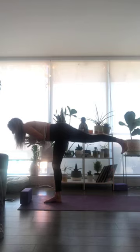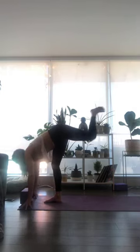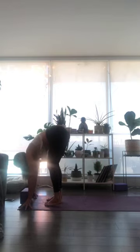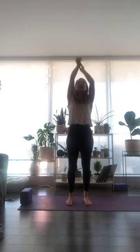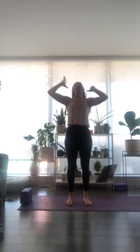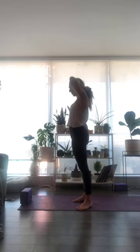One more full breath in. Exhale to release your hands down and step to a fold at the top of your mat. Inhale breath, halfway lift and lengthen. Exhale to fold. Bend into your knees, inhale breath, reach your arms all the way up, stand tall. Exhale, take your hands through to heart center. We're working on a little bit of a standing heart opener.